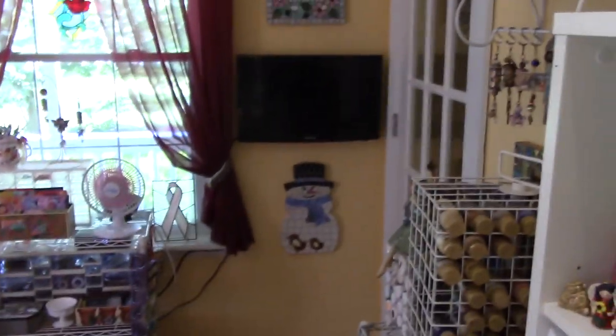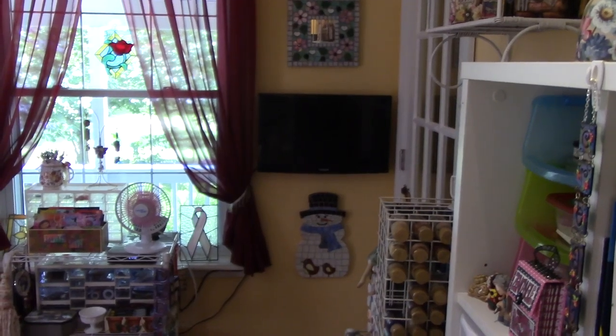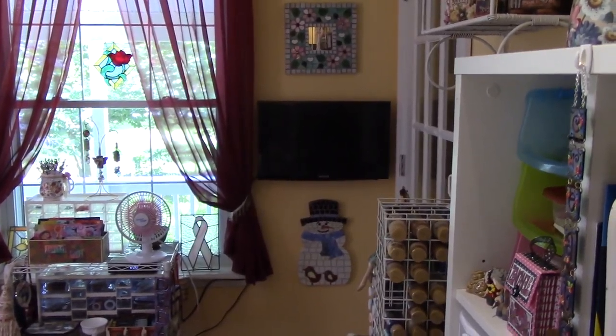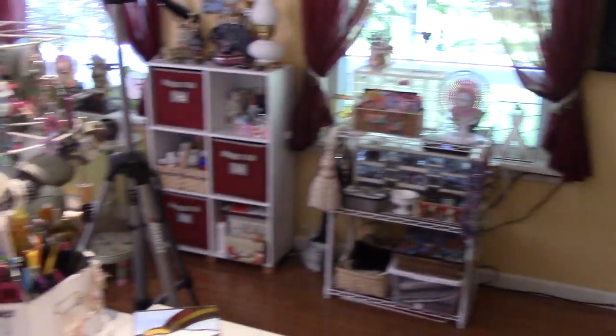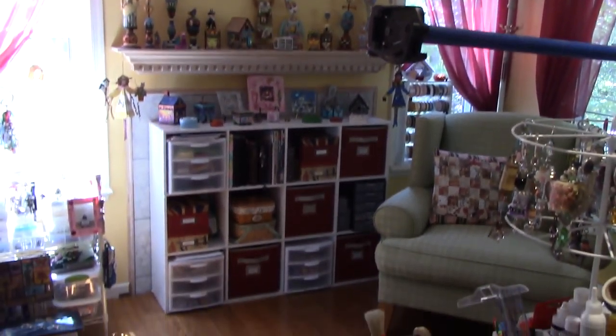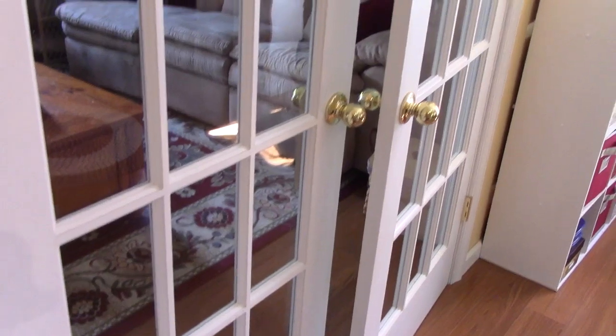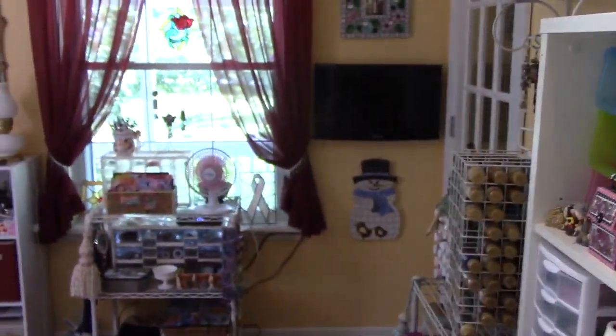Alright you guys, so let me just do a quick overview. That's the door. And that's my TV — my husband Joey put a TV in here for me. Lots of windows though. And that was a fireplace. There's front doors over here, so I can close those and be in here all by myself. And then here's my desk. I love it. It's a great space, I really love it. Alright you guys, thanks for watching.